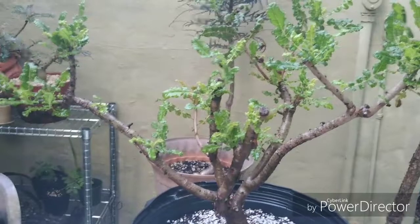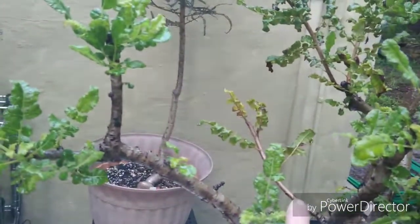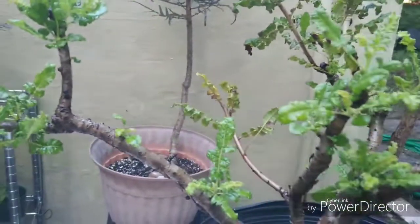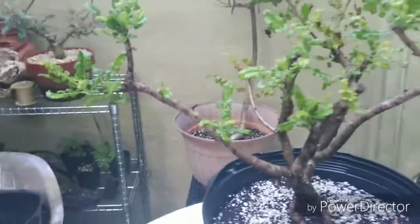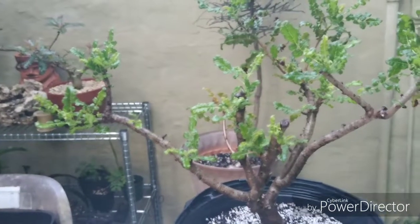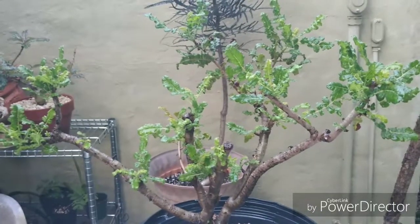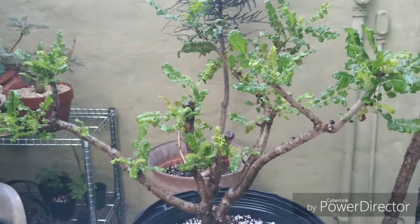The only thing I don't like is this branch right here. I think I'm going to do the old whack-a-whack-a on that branch — it kind of looks odd sticking out like that. But the other branches have started coming back and re-sprouting, so I'm happy. Let me go ahead and zip that off of there and we'll take another look.